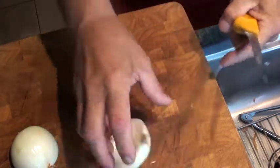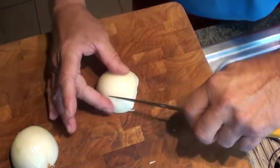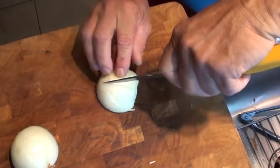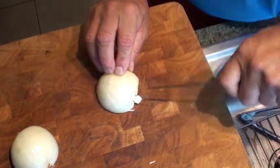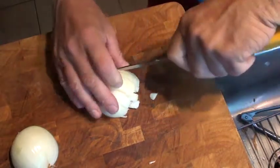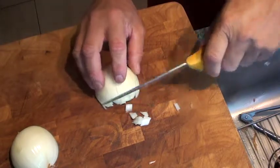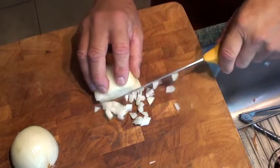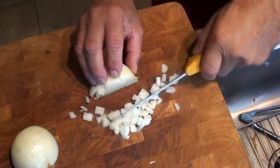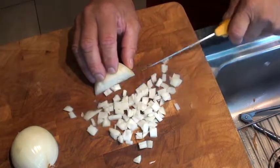Okay, so now I have four slices there. Now I'm going to come this way and make a cut — not all the way to the end. Some of it comes out in the dice already. Now I'm going to take my knife and go this way. And look — I have a beautiful dice of onion.